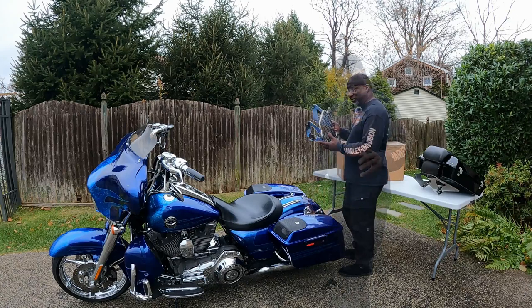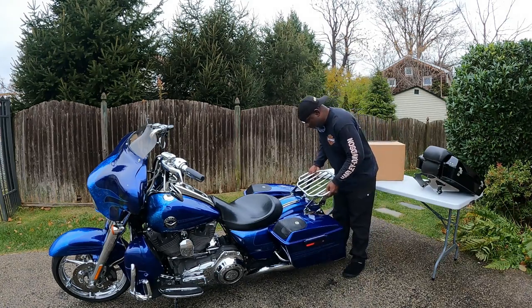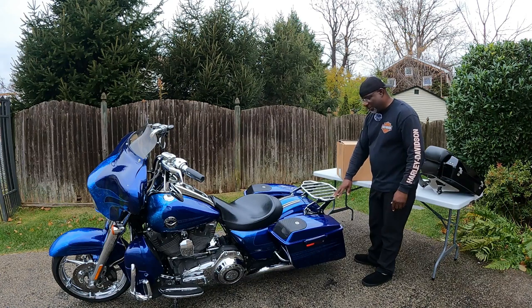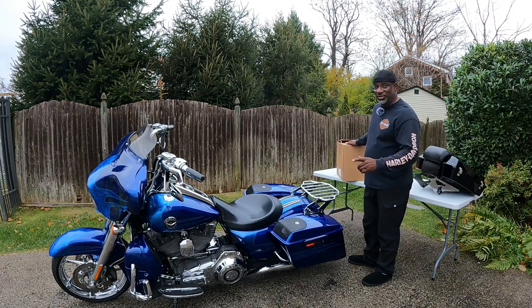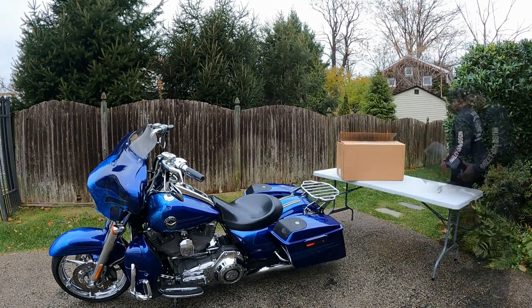So the first thing I'm going to do is put this rack on and get it mounted back onto the bike. This little thing — I think they call it the air wing or whatever — this box is a game changer, and I'm looking forward to hitting the road with it. Let me move a couple of things around and get a better view.